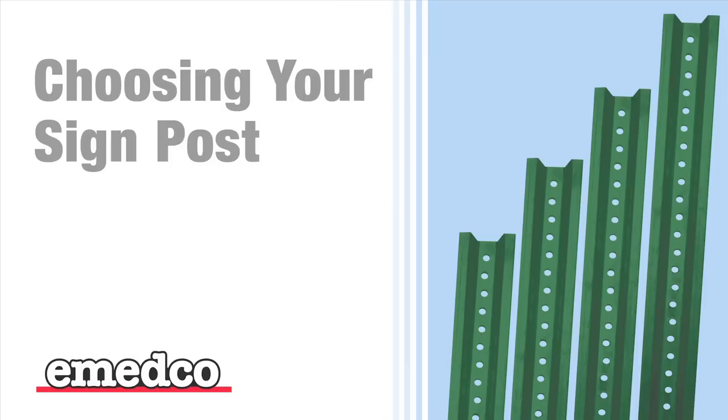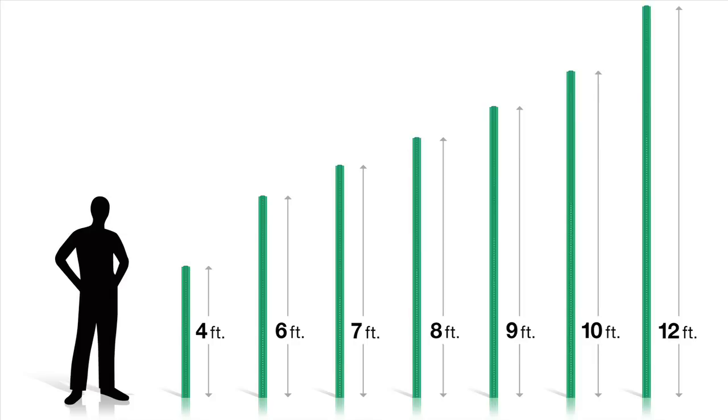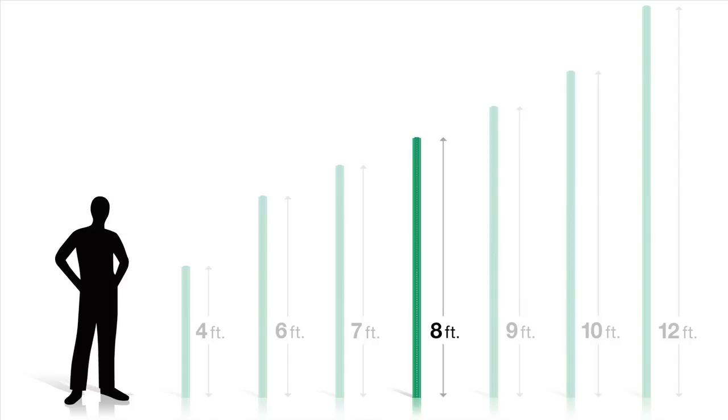Choosing your signpost. Choose the signpost size that best fits your needs. Today we will be using the popular steel U-channel signpost. Posts come in several heights: 4, 6, 7, 8, 9, 10, and 12 foot. Today we are using a standard 8-foot U-channel post.